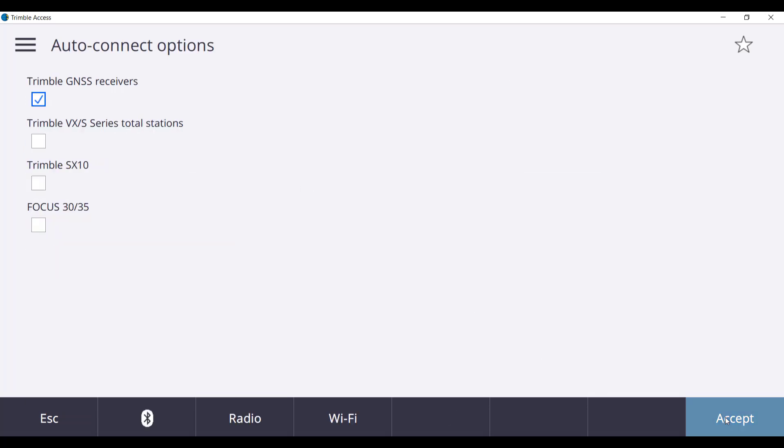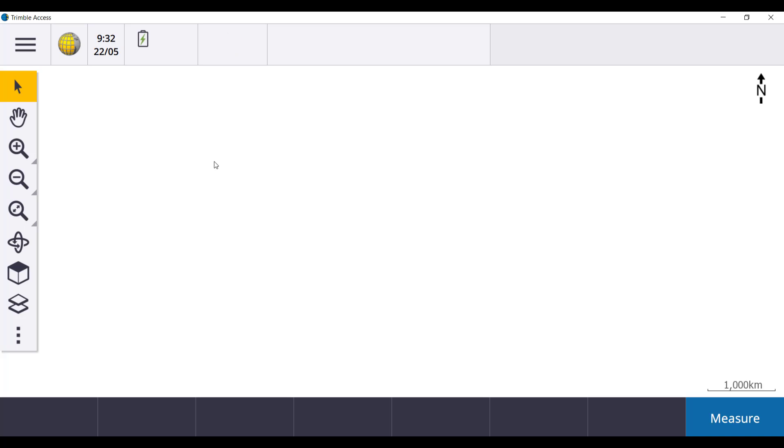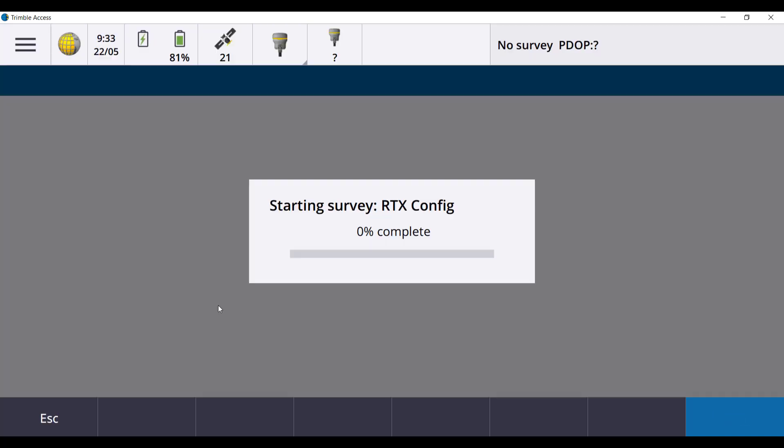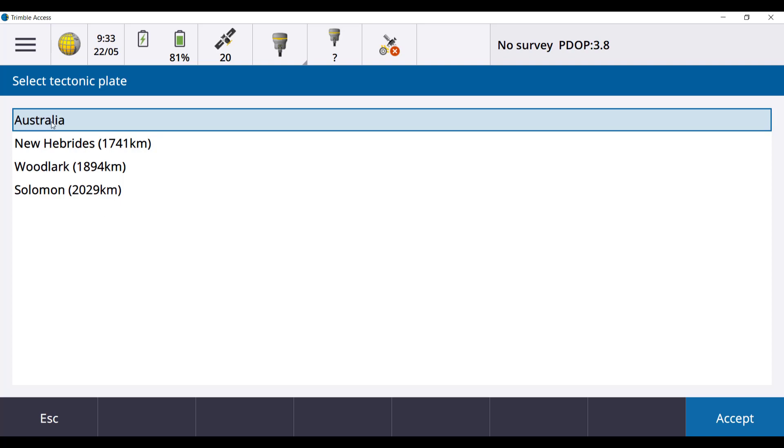Allow the connection and close all windows. Select your receiver in the Connect to GNSS Rover option. Select Accept twice and this will take you back to the main menu. Select the receiver icon at the top of the page and then select Start Survey. Select the RTX config survey style and select Australia as your tectonic plate.